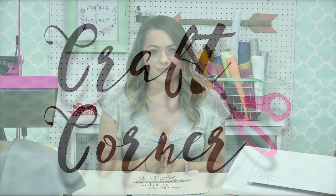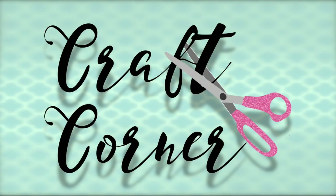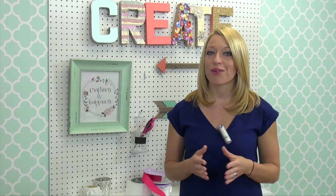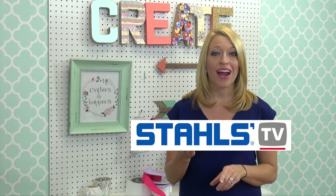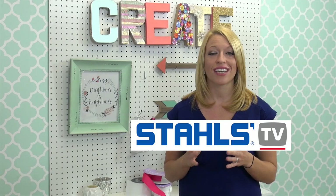I'm Jenna with Stahls TV and thanks for joining me in the Craft Corner. Are you looking for more ways to use or make money with your craft cutter? Then check out StahlsTV.com, where you'll find more how-to videos and tutorials just like the one you've watched. I'll see you next time in the Craft Corner.